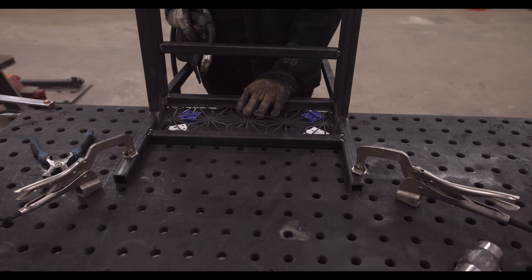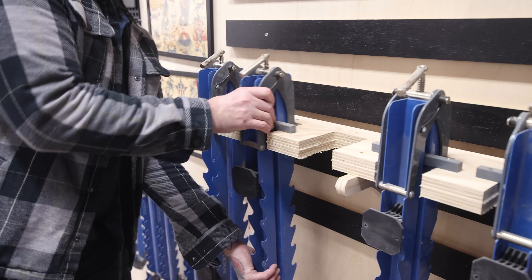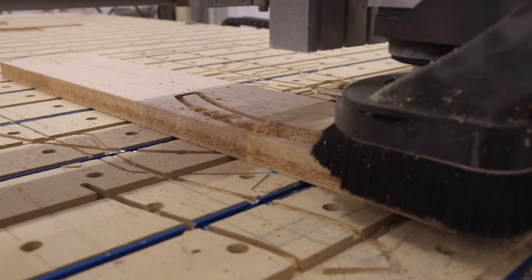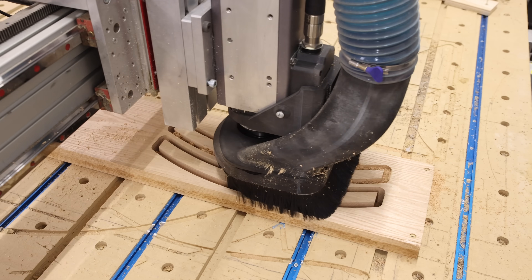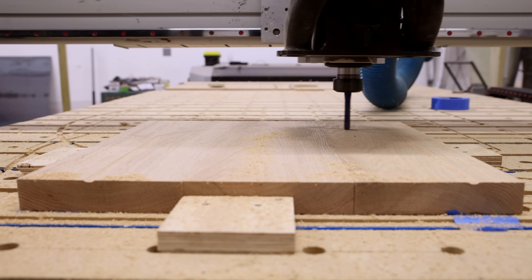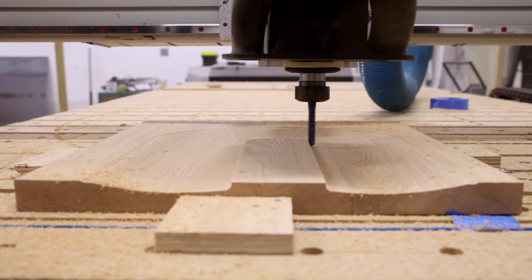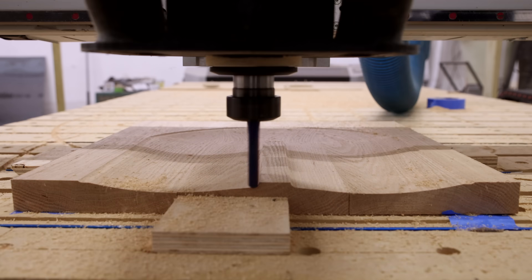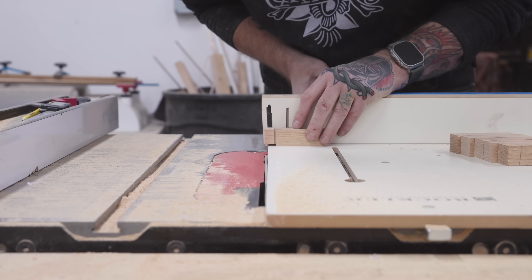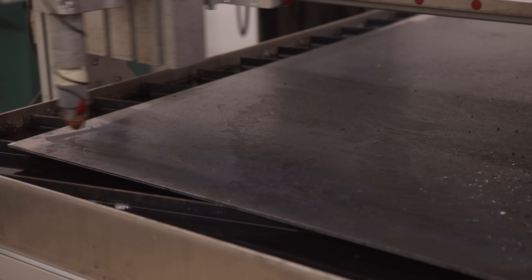I finally got my Avid plasma table up and running, so I had it cut out a steel Kimiko panel that I'll weld onto the back of the chair so it all matches the table. For the seat and the backrest, I'm making these out of red oak — first gluing up the seat panel, and for the backrest I'm stacking curves that I'll cut on the CNC. Once the glue is dry, I brought the panel to the CNC where I'm carving in the seat relief — more commonly known as the butt scoop — which is what makes a wooden seat comfortable by contouring to the sitter's posterior. That 3D scanner already paying for itself.